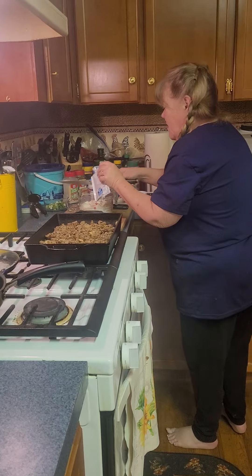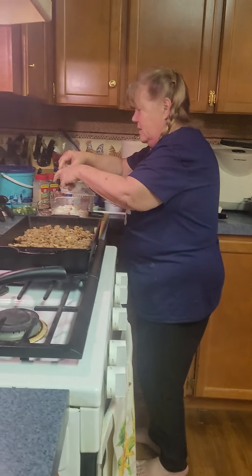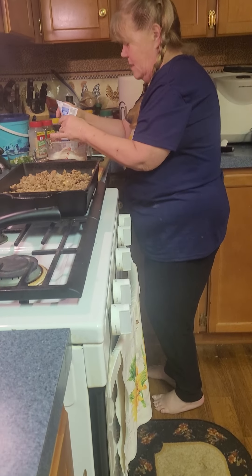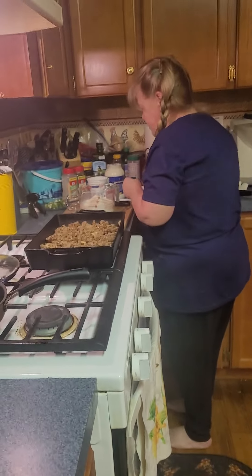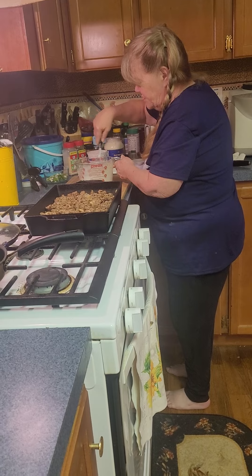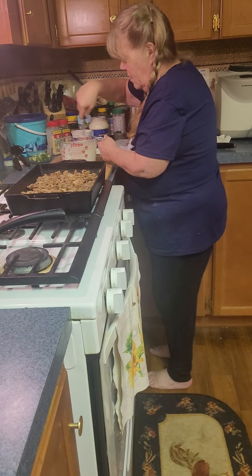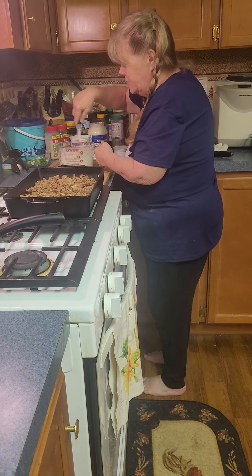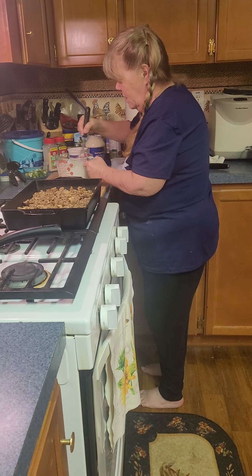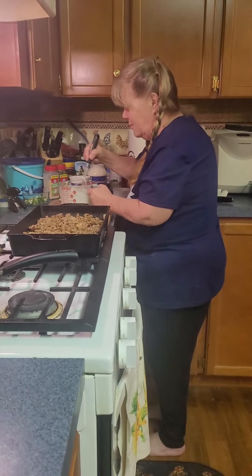Yeah, I got the biggest knife to open that little tiny pack — well, the knife was already sitting here and it was clean, so I used it. Get over it. So anyway, you're gonna put a pack of the ranch seasoning in there, and you're just gonna mix all that together. It takes just a second with your whisk — you can also use a fork if you don't have a whisk.